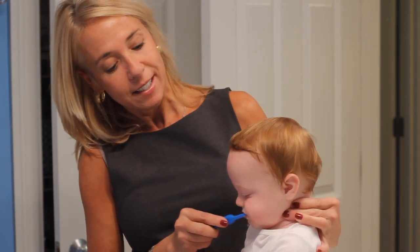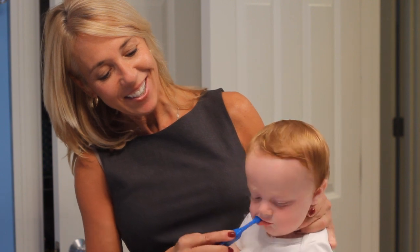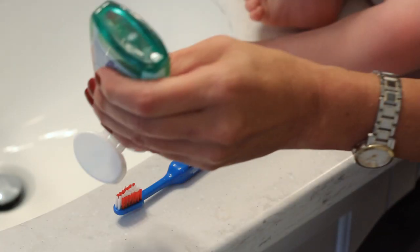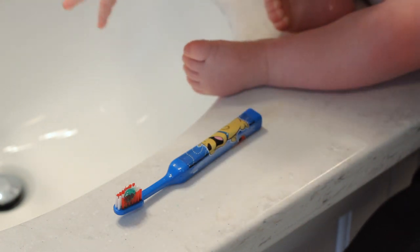Once your baby's teeth start to appear, it's important that you brush or wash your baby's teeth at least two or three times a week. You can use either an infant or baby small toothbrush or even a spin brush at this point. Whether or not to use toothpaste is optional.